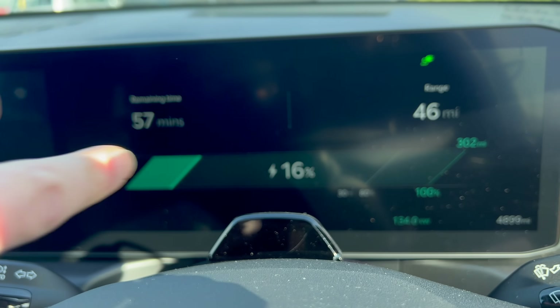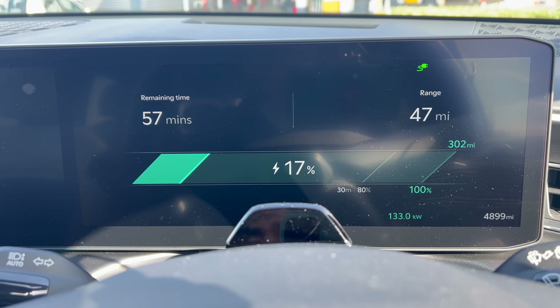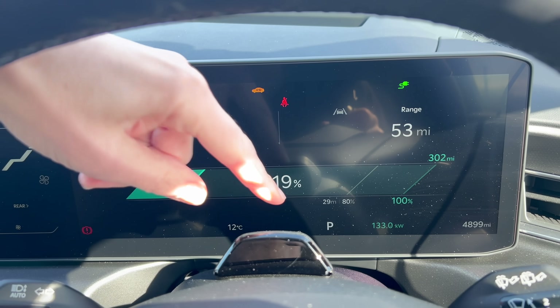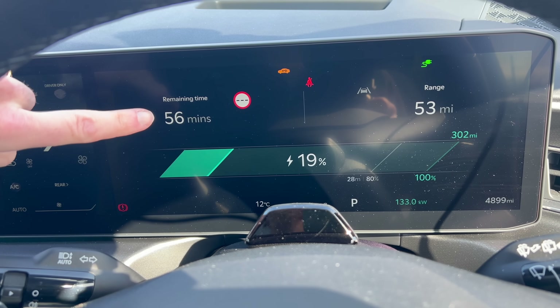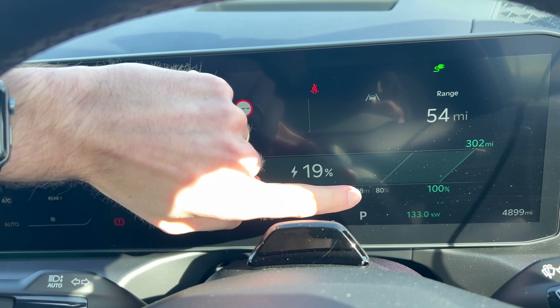Clearly it wasn't preheating long enough. You can see this is saying 30 minutes to 80%. So not as fast as it should be, even with the battery preheating. I really wish more car brands were as good as Hyundai and Kia at just showing the basic information. You get everything you need to know — you get the charge speed on the dash, it tells you how long it's going to take, both to get to 100% and 80%. It's all very clear. I wish all EVs had that.